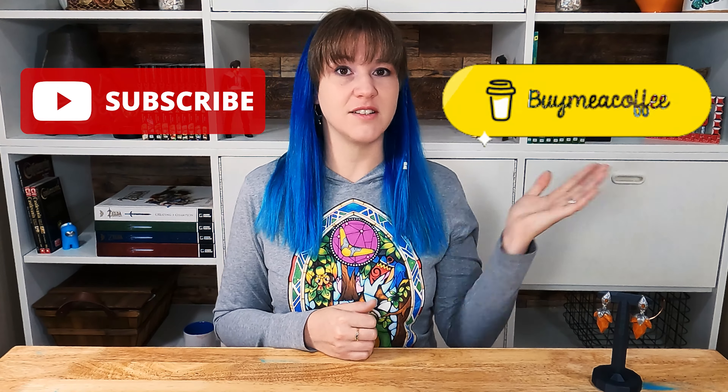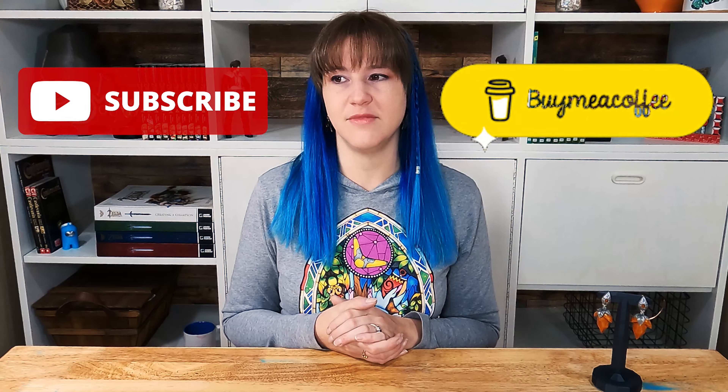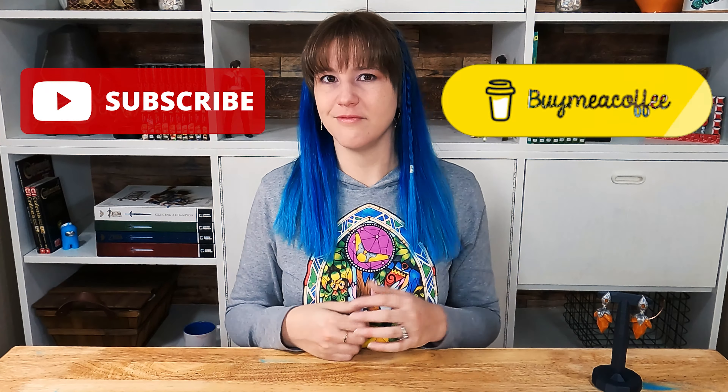So there you have it — those are the amber earrings from The Legend of Zelda Breath of the Wild. They were really fun to make. I hope you enjoyed watching me make them as much as I enjoyed making them. I'm also still working on getting my gaming channel up and running, so stay tuned for that. Thanks very much, guys, for watching this video. Please leave a like and subscribe, and if you want, you can buy me a coffee because I like caffeine — it makes me awake so I can make stuff.